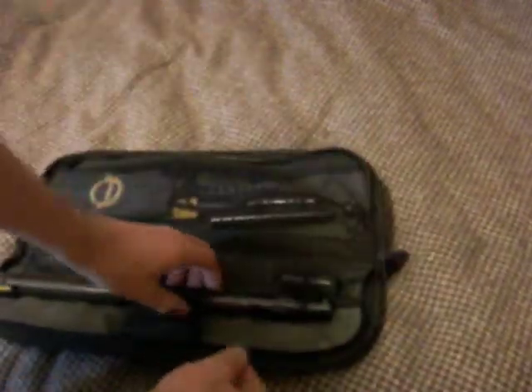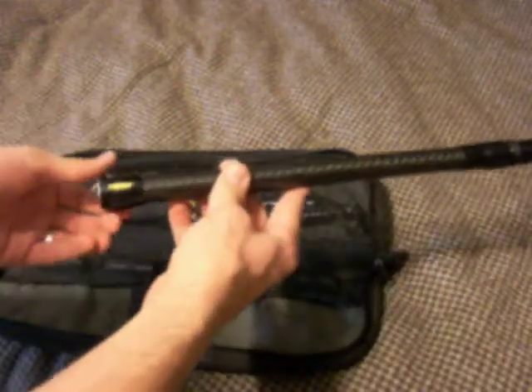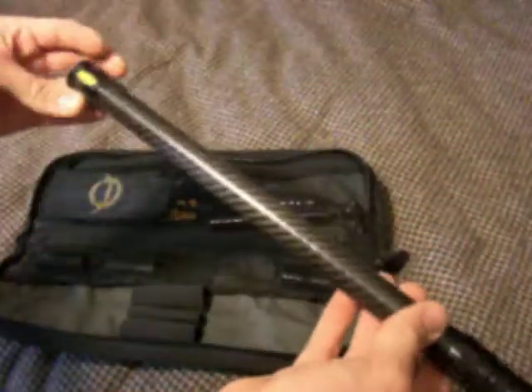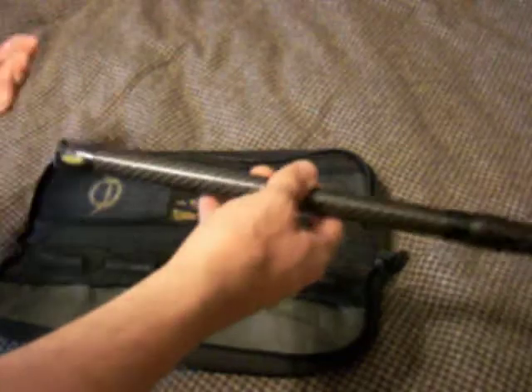I was able to get it for 80 bucks. I got the 16-inch barrel — nice carbon fiber barrel, real sleek and everything like that. Super light — you can really tell the difference between this and any other stock barrel. This thing probably doesn't even weigh half a pound, it's crazy light.